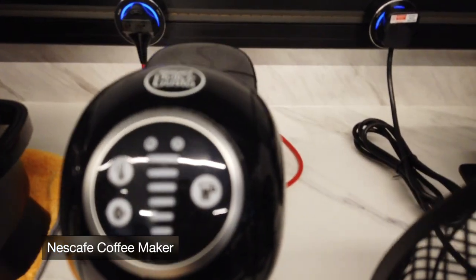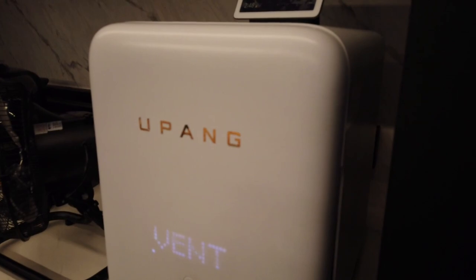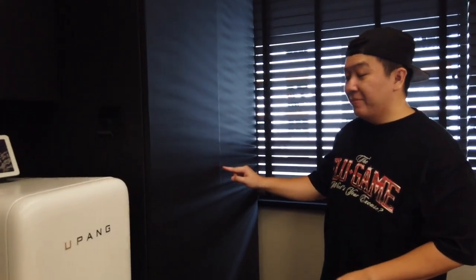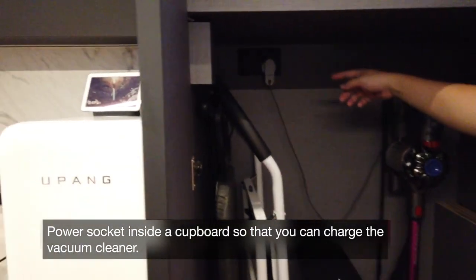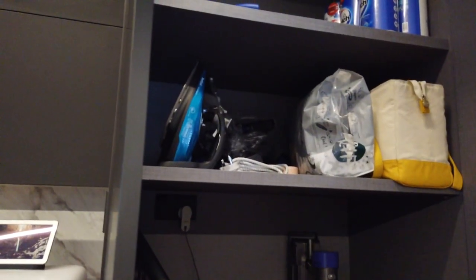Coming over here, you can see a coffee-making machine. This is something I like a lot. And coming over to this area, there's a children's UV sterilizer. We also have a vacuum cleaner here — I actually asked the contractor to put a plug down here so that I can charge my vacuum cleaner, and all the cleaning things are stored here.